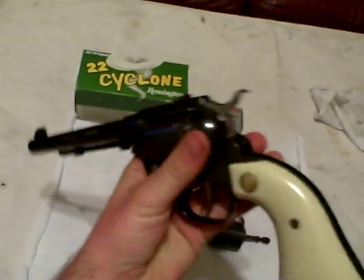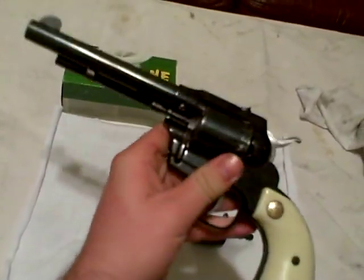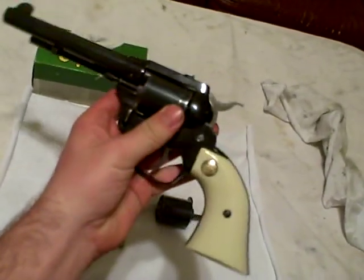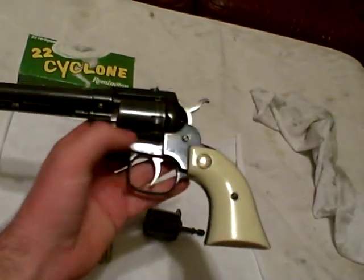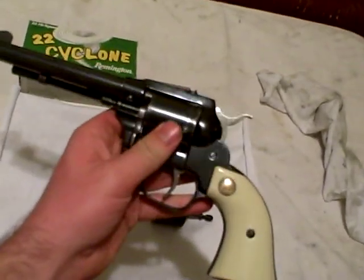These guns were made between — I think this particular model was made in 1970. It's just a beautiful gun. Double action, though the double action is really hard to pull. It works, but it's pretty stiff. The single action trigger break, though, is really nice.